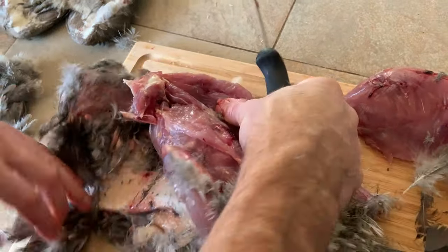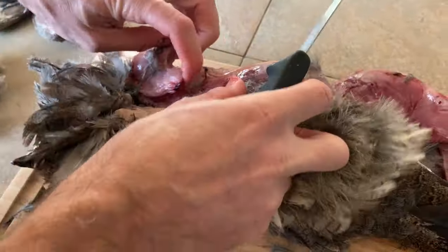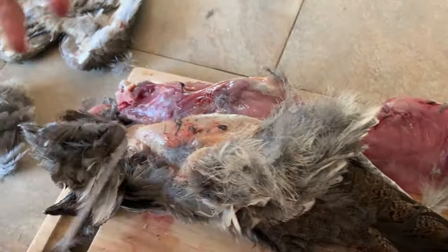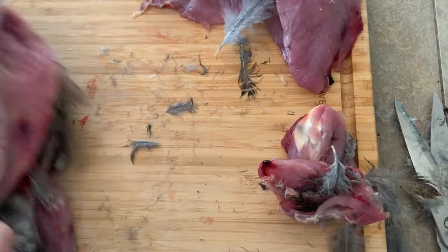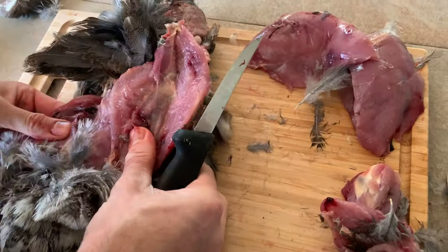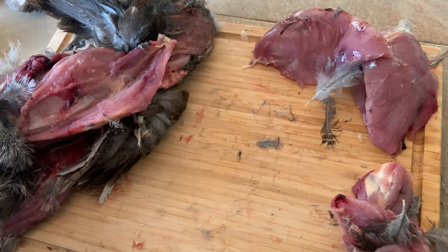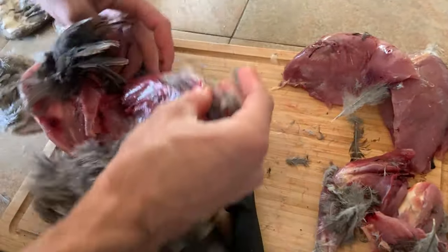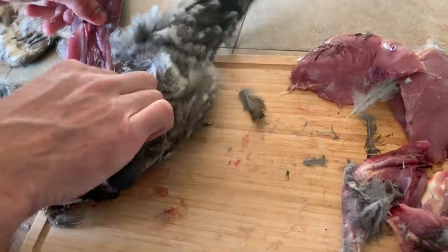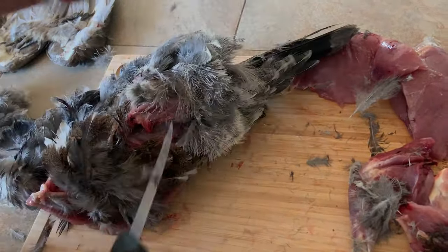Do the same thing on the other side — get that shoulder fillet off the back, off the shoulder, just trim those ligaments and it comes right off. For the legs too, just peel the skin down to the base of the back. The leg joint will pop, and you can get that right off. Same thing on the other side — pull the leg back till the joint pops, then run the knife right along the edge and it comes off.